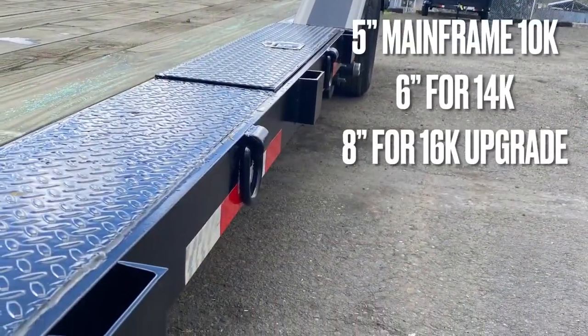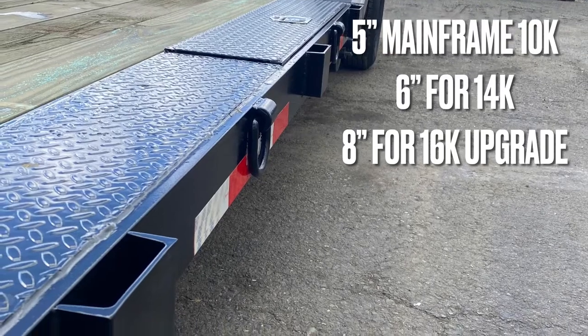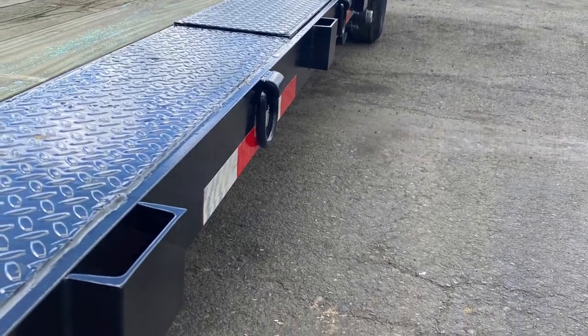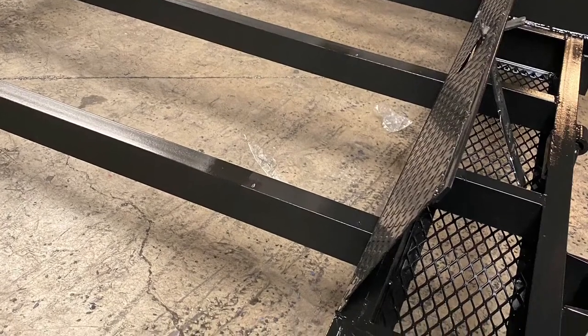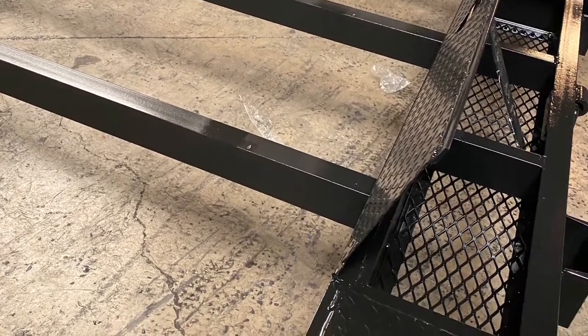The mainframe of our rock crawlers is going to be built out of channel iron. The 10K is going to get a 5-inch mainframe, 14K gets a 6-inch, and the upgraded 16K version is going to get a nice beefy 8-inch channel iron mainframe.